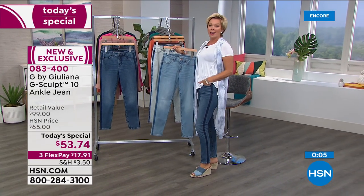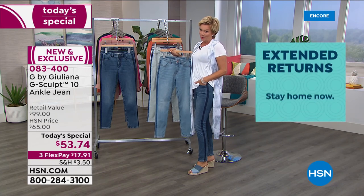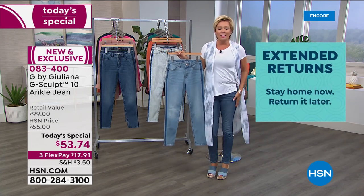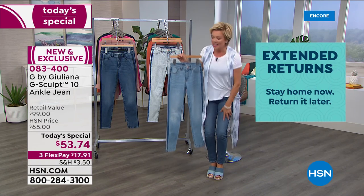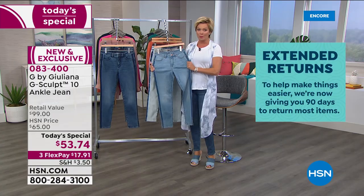It blew my mind when I put them on — I thought for sure I'd have to go up a size, which I didn't. I love that they're stretchy, they're soft denim, they're not stiff, and they do give you the most incredible shape. All of you will find this to be the case.